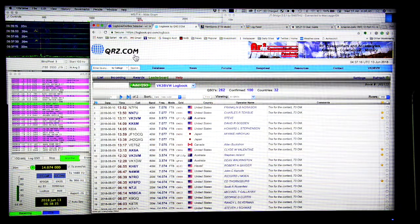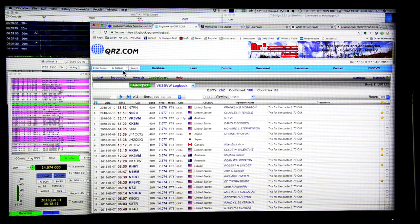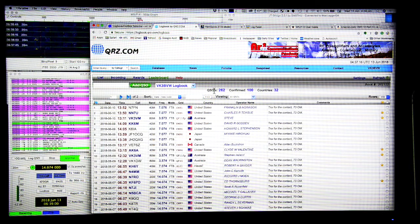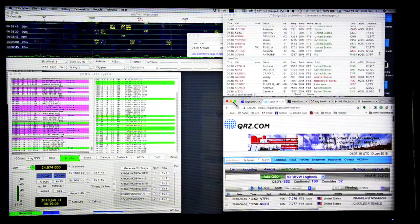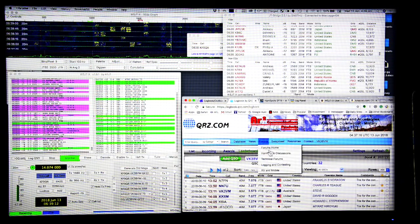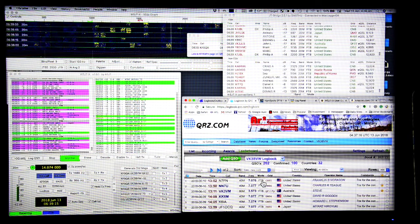MacLogger DX then instantly fires off information to eQSL to organize QSL cards, and also records it on my QRZ.com page. If you go to my QRZ.com page and put in my callsign VK3BVW, you'll see some of the most recent contacts. This particular logbook I only just started for FT8, so it doesn't have all the QSOs from the 70s, 80s, and 90s — it's just for listing my FT8 contacts.